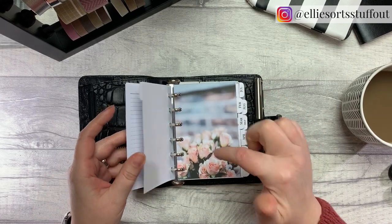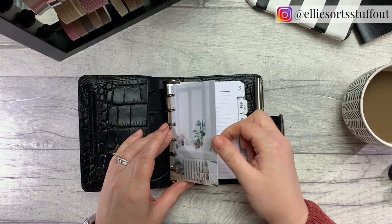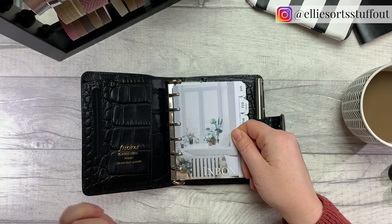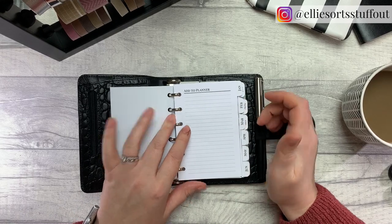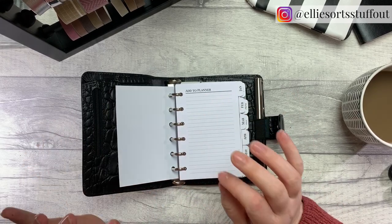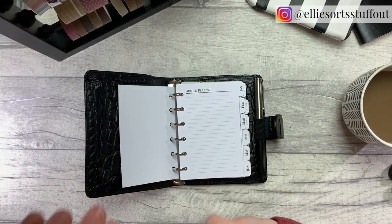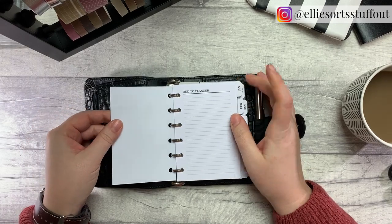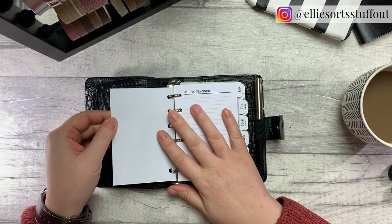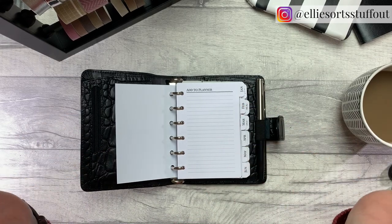The most important thing for me was having these monthly dividers because this is my primary source of dates. I've got the obligatory inbox section — by now you know I am such a fan of the inbox. This is the 'I want to put something in here but I am too busy to find the page' section — that's what it's all about for me.